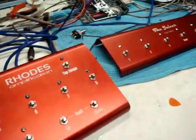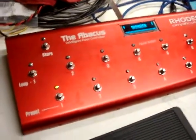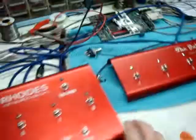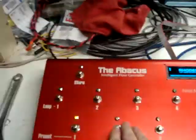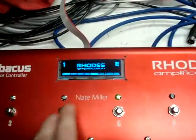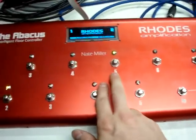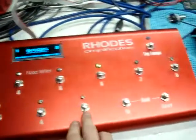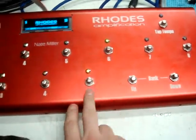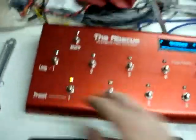Everything is kind of still in pieces and not totally put together, but this'll give you an idea of what's going on. Preset one just has a clean channel enabled. Preset two has compression on loop one and a little bit of modulation. Three just adds some delay instead of modulation. Four gets modulation. And five actually turns on a distortion pedal and a little bit of delay. So I'll just run through these to start.